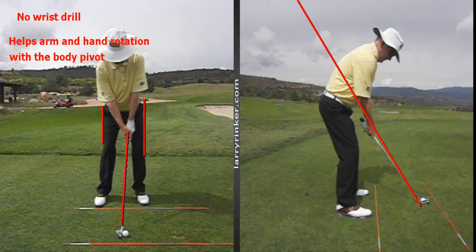Many beginners struggle with getting their arms and hands rotating as they swing with their body pivot. That's why I call this the no-wrist drill — it's a feel. You're going to see that there are hands and wrists in every shot, but feeling like you have no wrist is going to make your arms have to rotate.